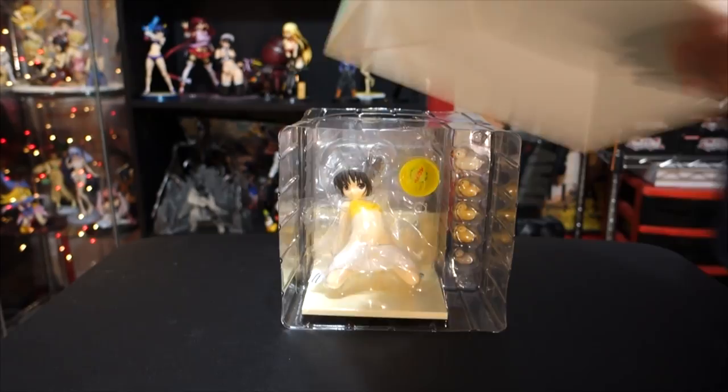The inside actually has her — it has a picture of her inside the box.